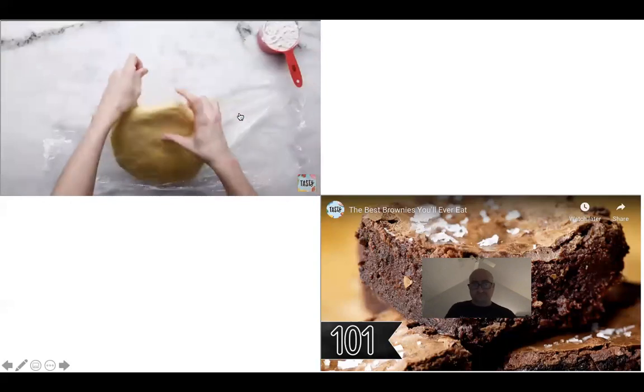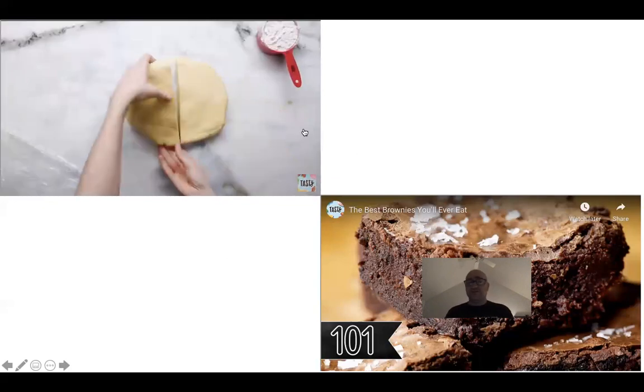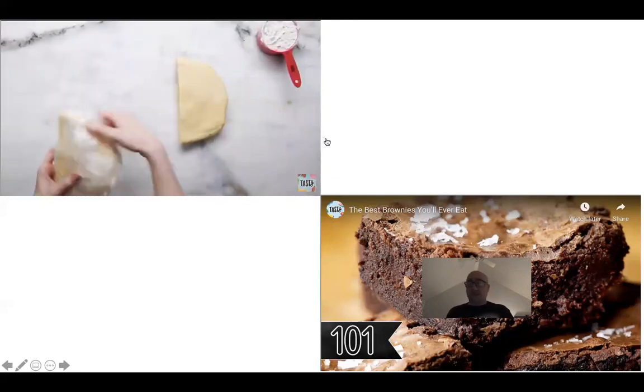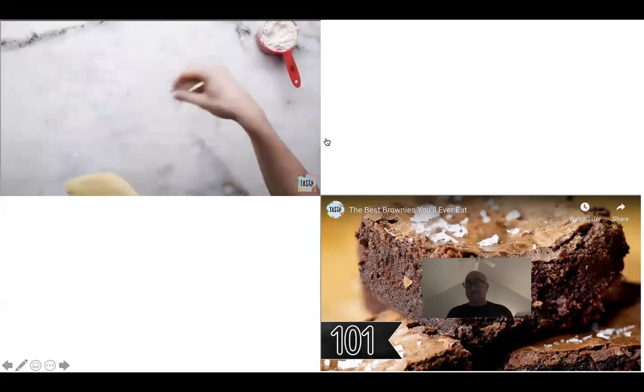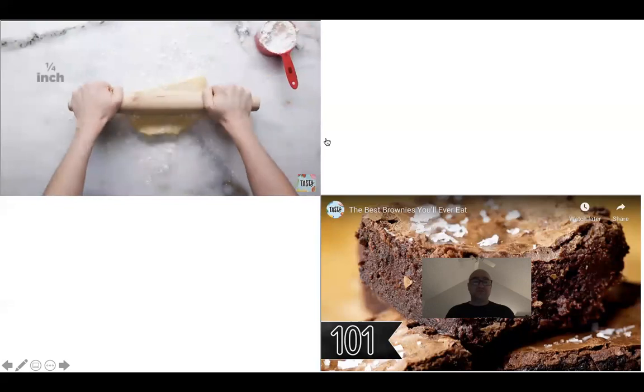So you have your chilled dough. I've always used a mixture of flour and powdered sugar rather than straight flour — it still acts the same, has the same purpose, but it's not just a bunch of extra flour on there.